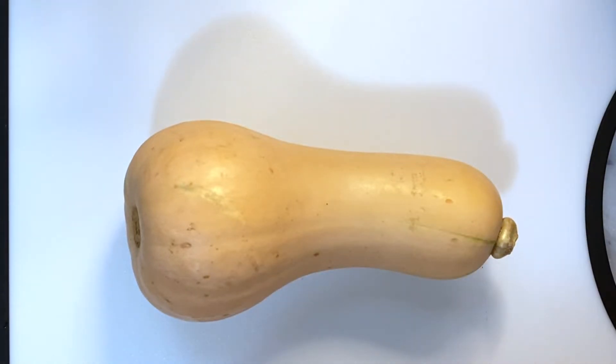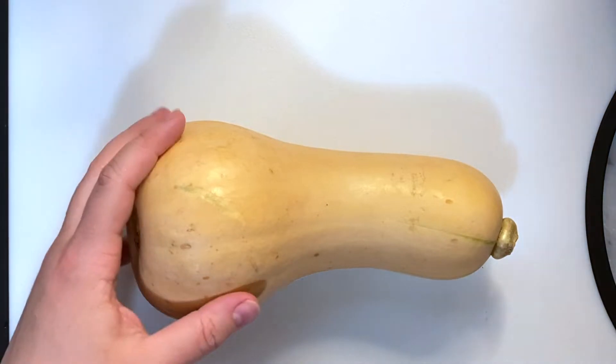Hi guys and welcome to my channel Oh What's Cooking. Today I'm going to show you how I like to cut up a butternut squash.